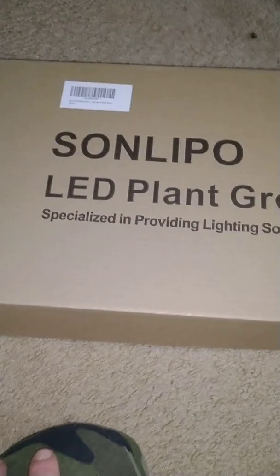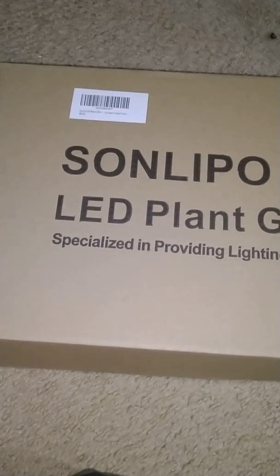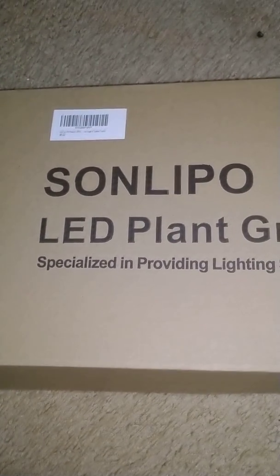Hello everybody, this is from Babes again. I have another mail call and this time it's from a new light sponsor that I have. Not sure how you pronounce it, but I'm going to say it's SunLipo.